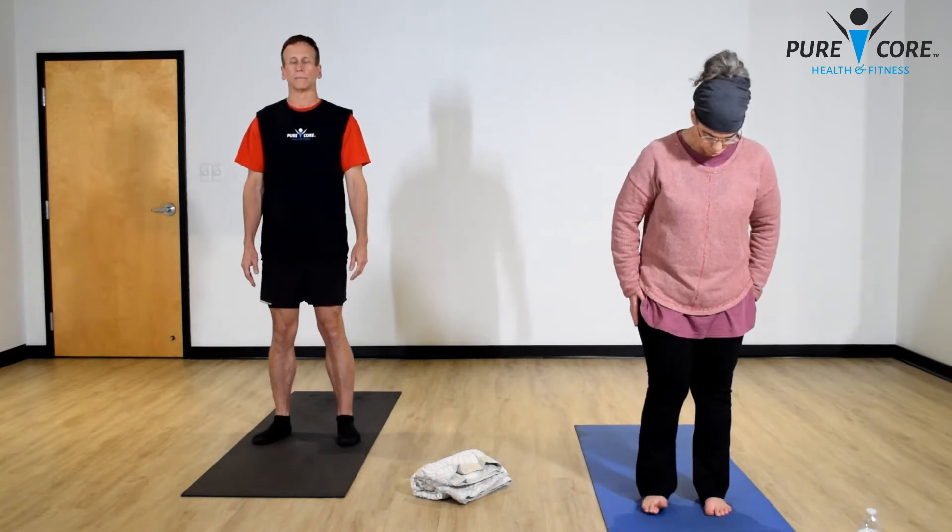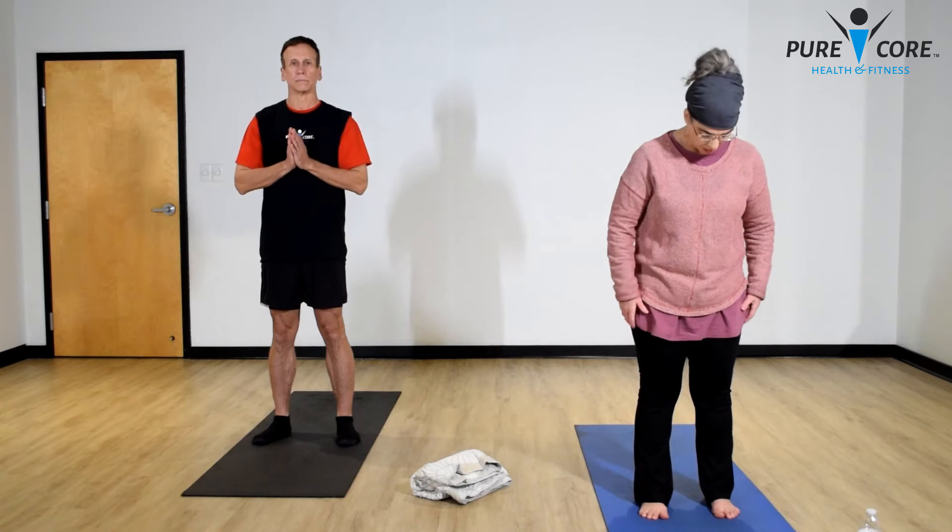We're going to go into mountain pose. Mountain pose is just a nice resting pose — you can put your feet together or hip-width apart. Stand with your tailbone tucked under, core engaged, belly button in and lifted, shoulders down, hands gently at your side. Knees are always soft. Let's inhale for three, exhale for four — inhale through your nose, exhale clearing your mind, your body relaxing.